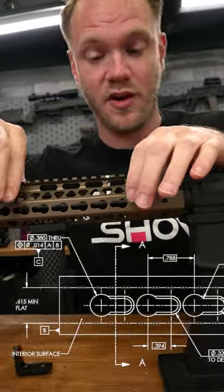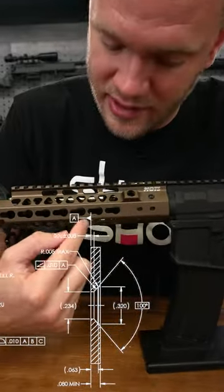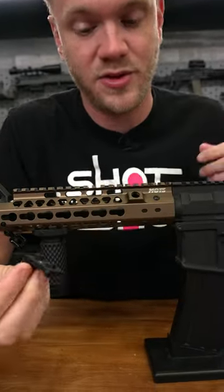Unlike Picatinny, it's very slim and you don't have attachments attached to it. And unlike M-Lock, you don't have a rotating cam. Instead, you have a system that employs a key-shaped hole and some semi-round keys that tighten down against the rail.